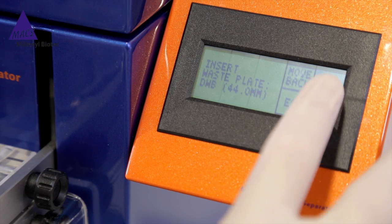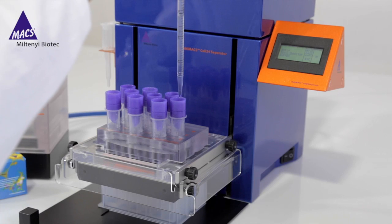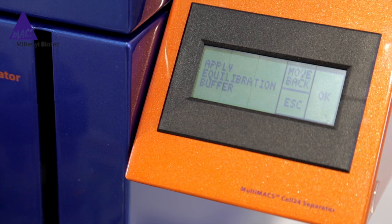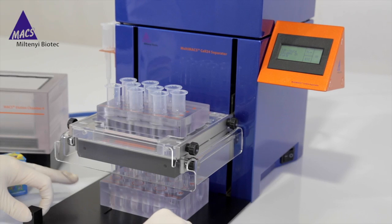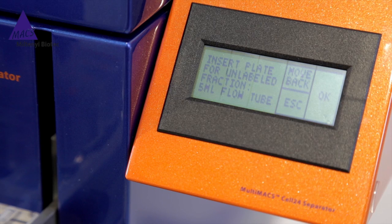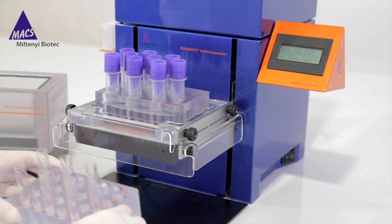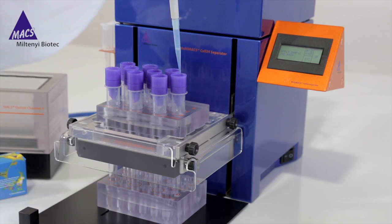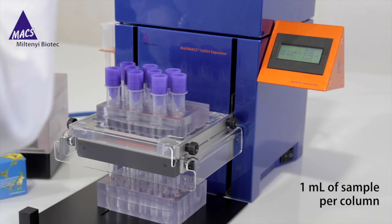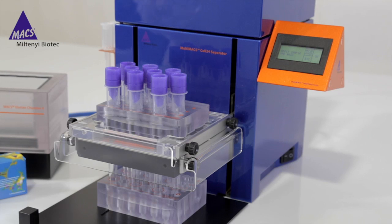Press OK — any waste container is fine. When 'Apply Equilibration Buffer' appears, apply 3 milliliters of degassed buffer on top of each column and let the buffer run through. Press OK. When 'TipTouch Columns in Plate' appears, move the TipTouch plate firmly back and forth once. Press OK. When 'Insert Plate to Collect Unlabeled Fraction' appears on the display, remove the waste plate and insert a 5-milliliter tube rack onto the TipTouch plate. Press OK. You will then be prompted to apply sample and wash. Apply 1 milliliter suspension of magnetically labeled myelin onto each column and let it run through. Wash the column by applying 1 milliliter of degassed buffer twice on top of each column and let it run through. Check that the column reservoir is empty before applying new buffer.